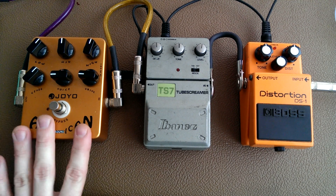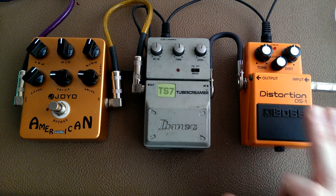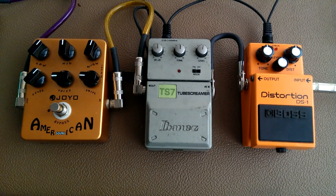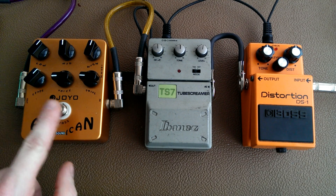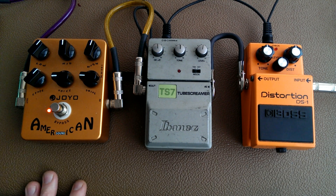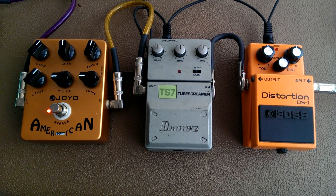I think a more natural way to set it up is to have your clean sound — I'll run through that in a second — then you add this for your crunch, and then you add this for your heavy sound, so you're stacking gain on top of each other. So I'll show you: this is my clean sound. I'm just treating this as an amp, fairly normal clean amp sound. Now I'm going to use a tube screamer for the crunch.